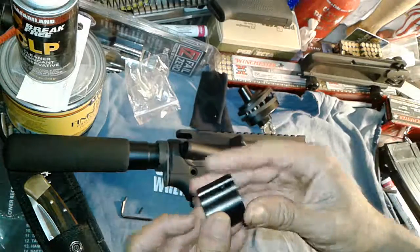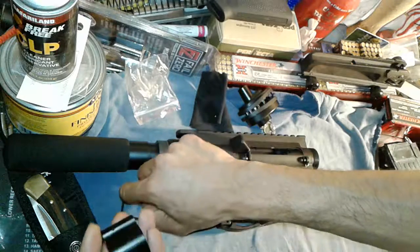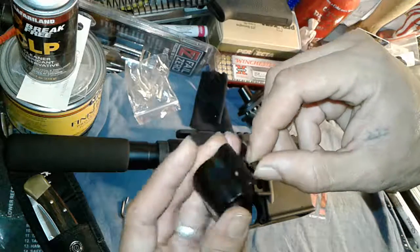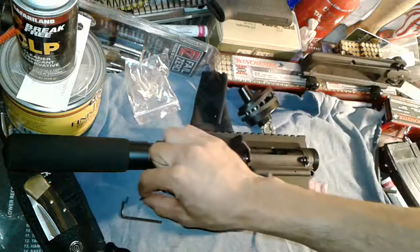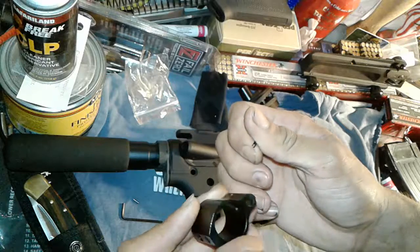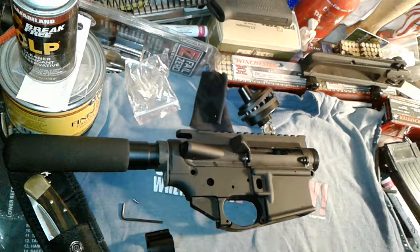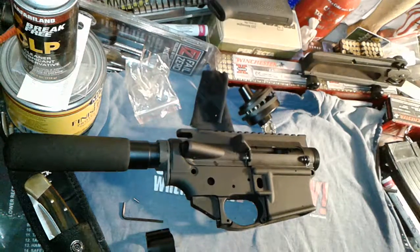Here we go, looks beautiful. Comes with the pins. What's this right here? It's an extra one — is it extra? Could be. I don't know — let me know what you guys think. Until next time, be safe guys, safety first.